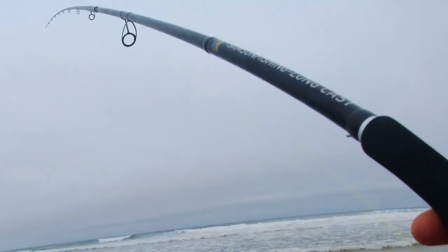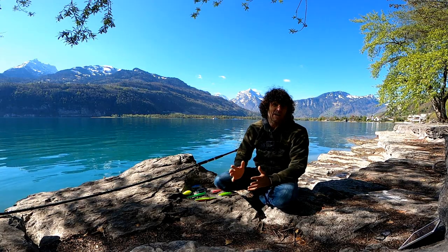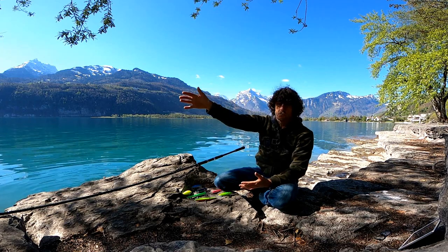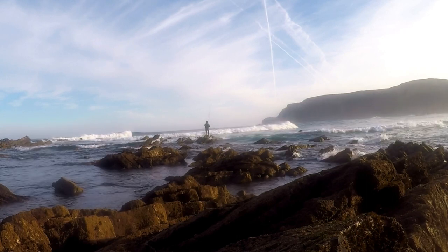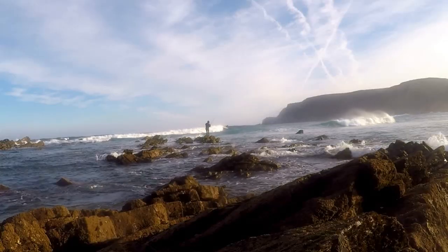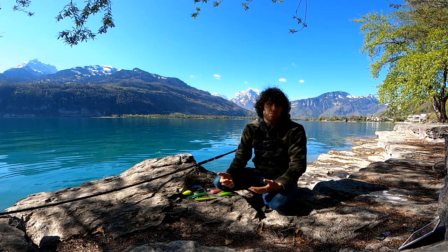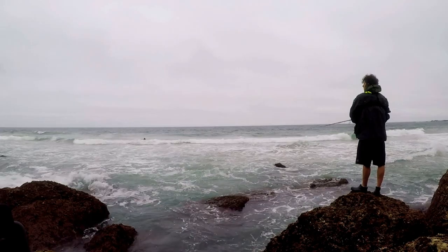If you like surf casting and you're fishing from the beach in waves, having that length on the rod is very important to keep the line out of the waves. Whether fishing directly in front or casting across the waves from beaches or rocks, it's really important to keep that line high so as waves come up in front you can keep the line out of them, staying in contact with the lure. If you're being dragged by waves all the time you lose contact with the lure, and the action you're trying to put into it to attract fish is also going to be affected.